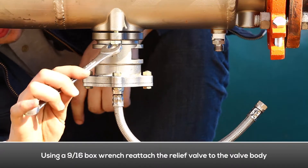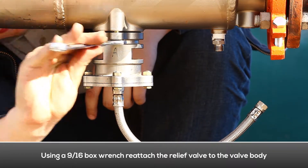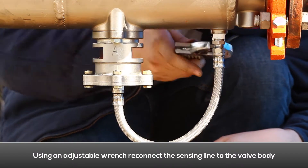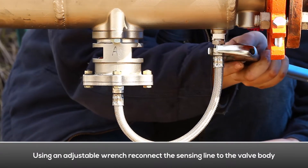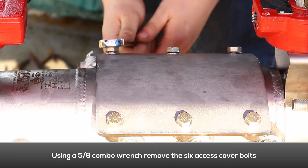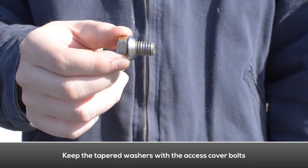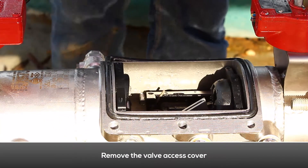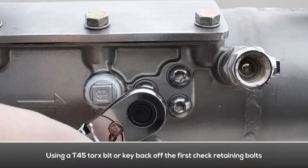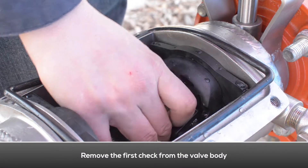Using a box wrench, reattach the relief valve to the valve body. Using an adjustable wrench, reinstall the relief valve sensing line to the valve body. To remove the access cover, use a combo wrench to remove the six cover bolts, making sure to keep the tapered washers with the access cover bolts. Remove the valve access cover. To remove the first check, loosen the check retaining bolt located on both sides of the body until flush with the inside of the valve. Remove the first check from the valve body.